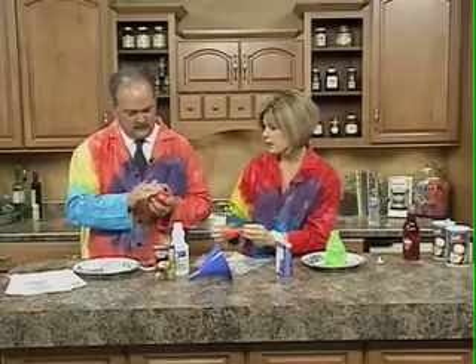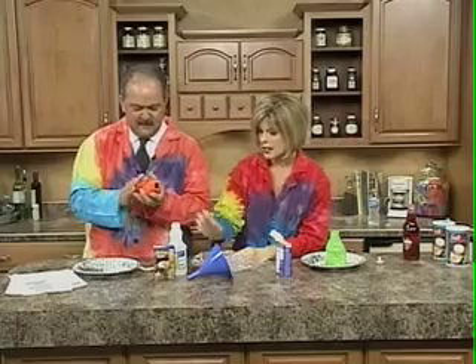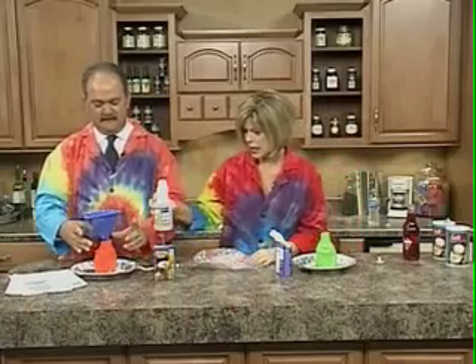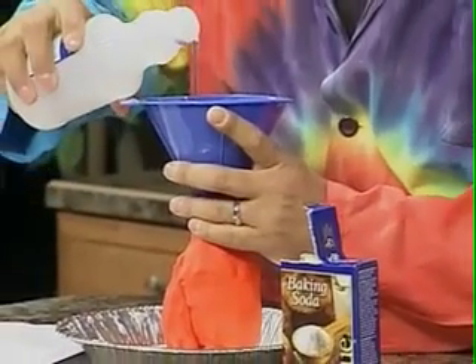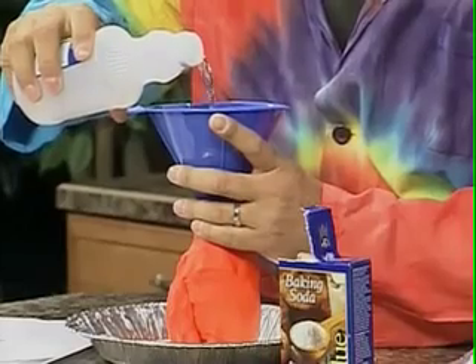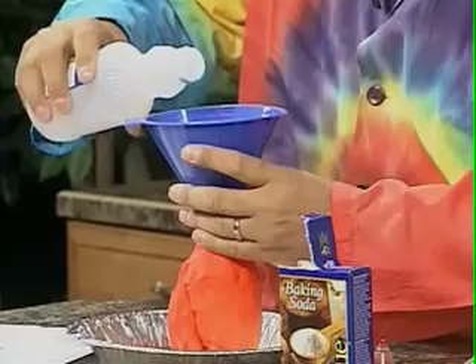Now, with the volcano, we're actually showing a chemical change, so we'll talk about that a little bit. Then we add the vinegar with the baking soda. Vinegar and baking soda. Now put your funnel in. Fill it up about three-fourths with vinegar. Three-fourths full of vinegar. Well, if it starts running out, you know you're good. And then put a little food coloring in for effect.